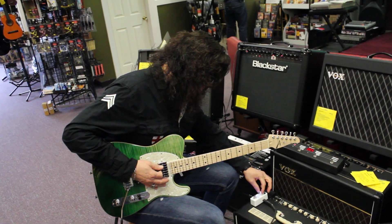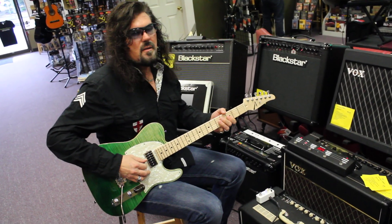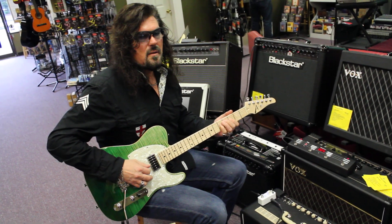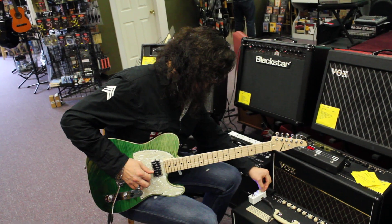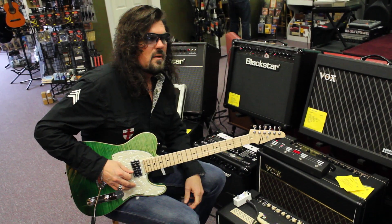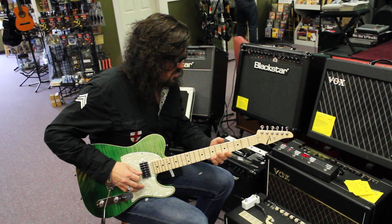That's a real tight echo. You can change the tempo here. Or you can just go infinity — come back, have a cup of coffee, fire up your computer, and it'll still be going.